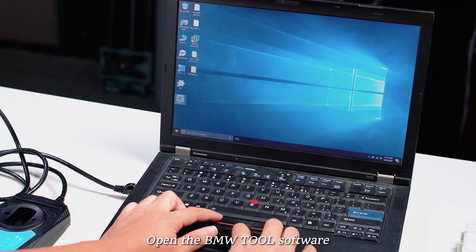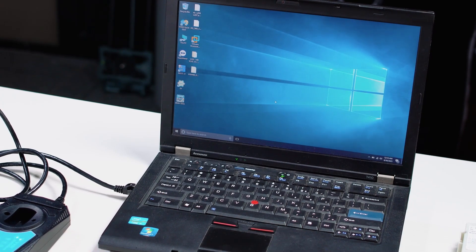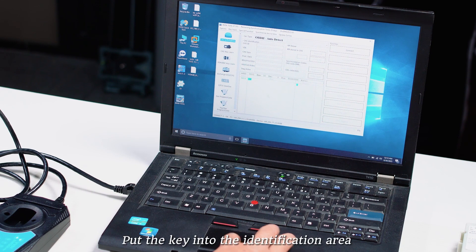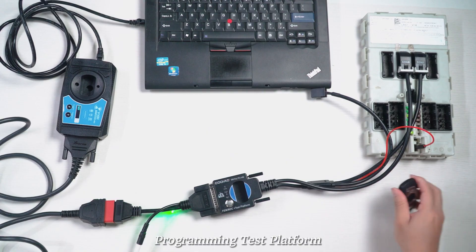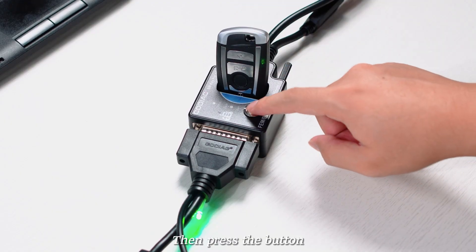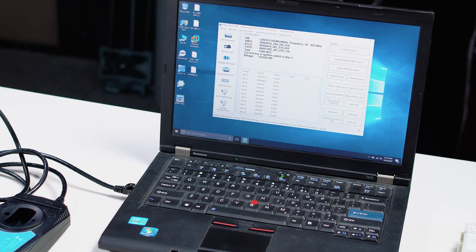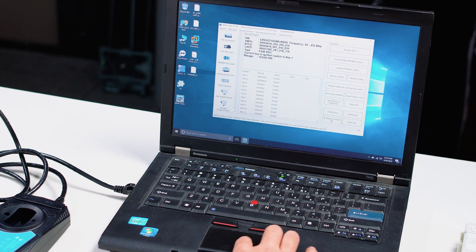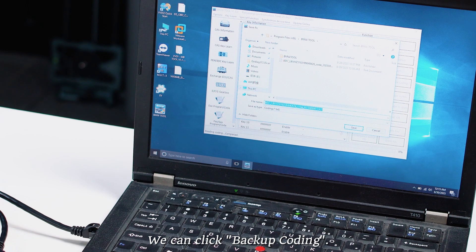Open the BMW Tool software and start key identification. Put the key into the identification area of the Gaudiag BMW Femme OBDC programming test platform, then press the button. After successful recognition, we can click Backup Coding.